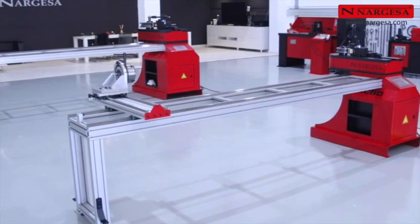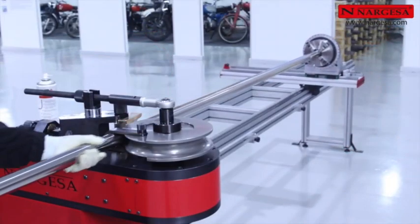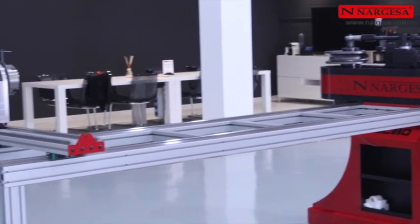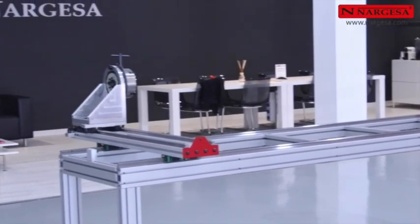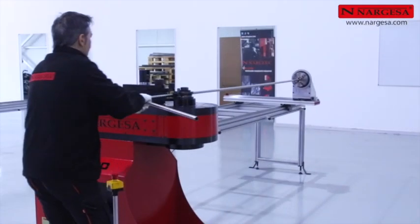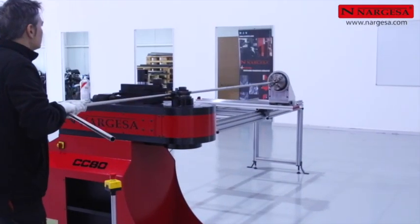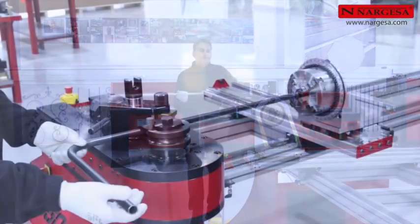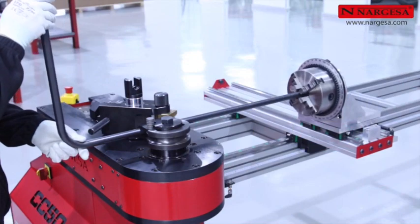Prada Nargesa presents the all-new two-axis positioning gauge for CC60 and CC90 pipe benders, which makes it possible to produce serial parts faster with more precision and repetitiveness. It features adjustable longitudinal positioning with six positions and angular head rotation every five degrees.